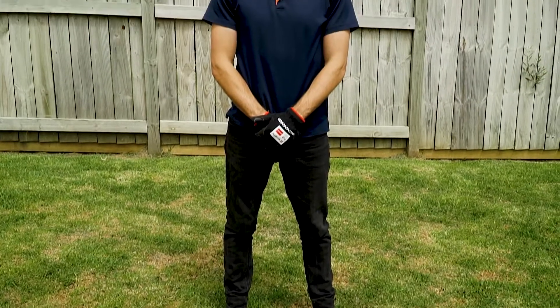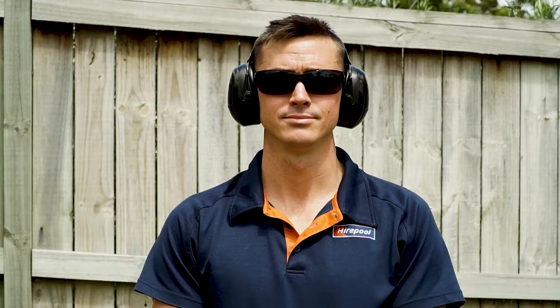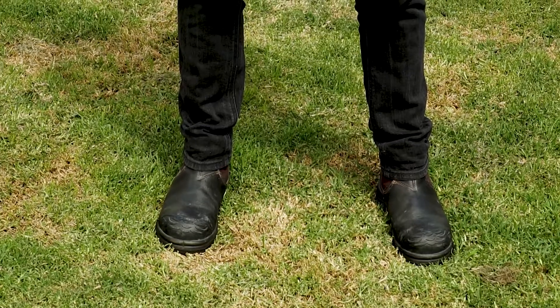Safety. When using this dethatcher make sure you've got the appropriate safety gear. This includes the use of earmuffs, safety glasses and gloves, which can be purchased from Hirepool, and sturdy footwear.